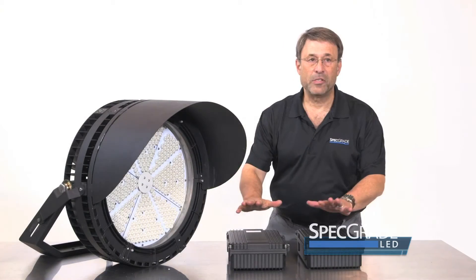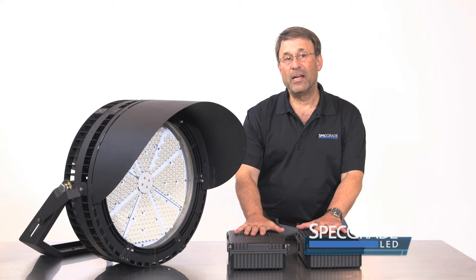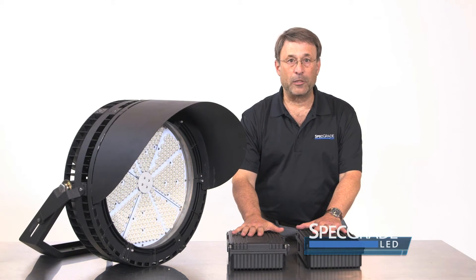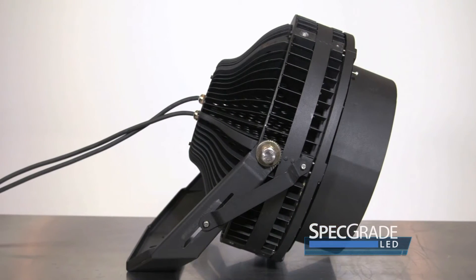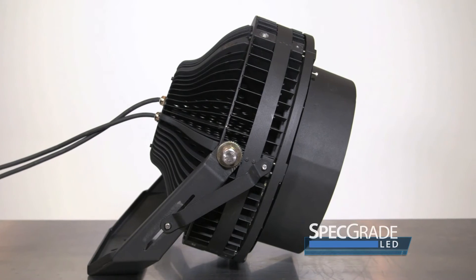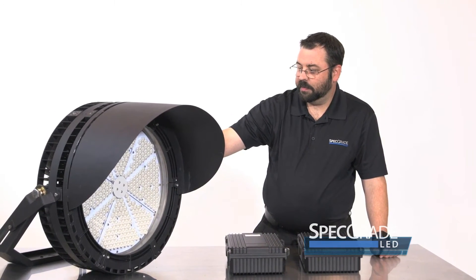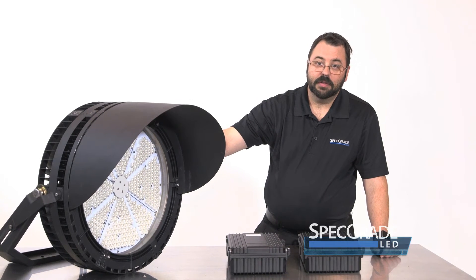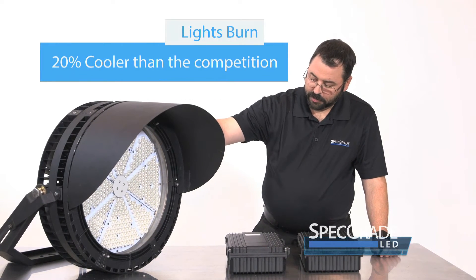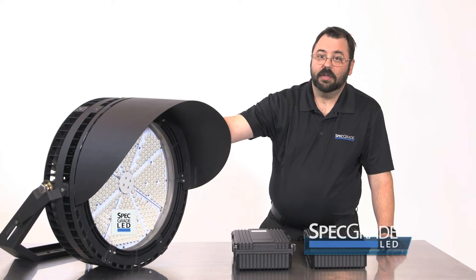In addition, there are external driver housings. Once again, it's all about thermal management to keep the operating temperature at its lowest. Some of the challenges when we developed this technology is the thermal management — pulling the heat away from the chips.